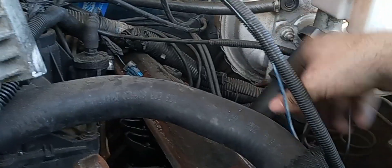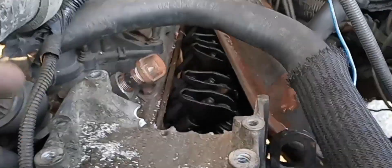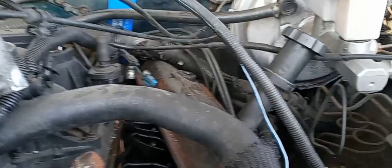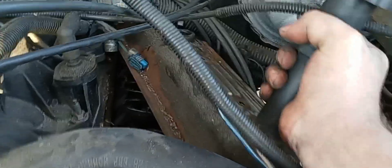Whether you guys want to do this or not, it's totally up to you. I would recommend it because the only thing you really got to do is pull out three bolts, remove your AC compressor after you remove the belt, and then boom — you can remove the valve cover. Anyway, I'm gonna go ahead and pull this thing out.